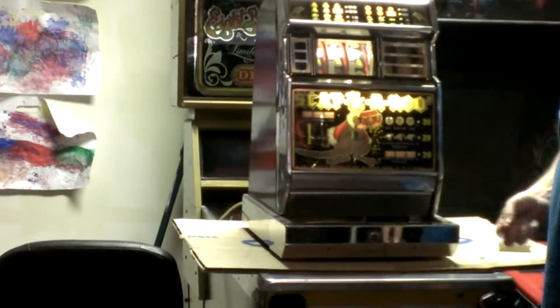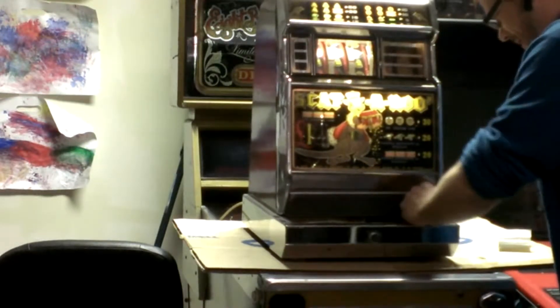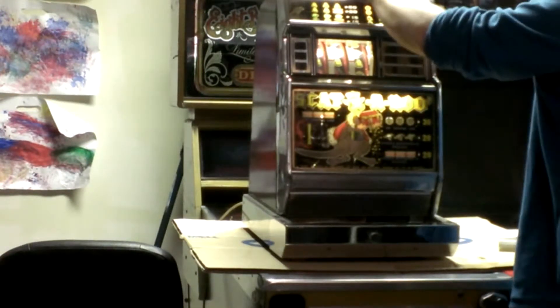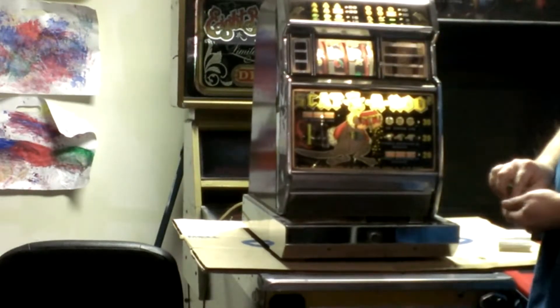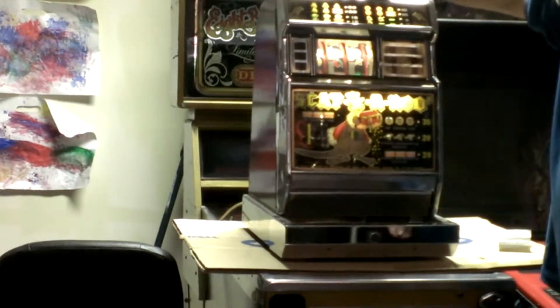I've got three bells! That's the first time I've gotten that. And look at that — it had a bunch of quarters in it. Alright, let's try it again. That time it didn't win anything. I should have counted that. Well, it looks like it paid out 20. That was supposed to be 20.